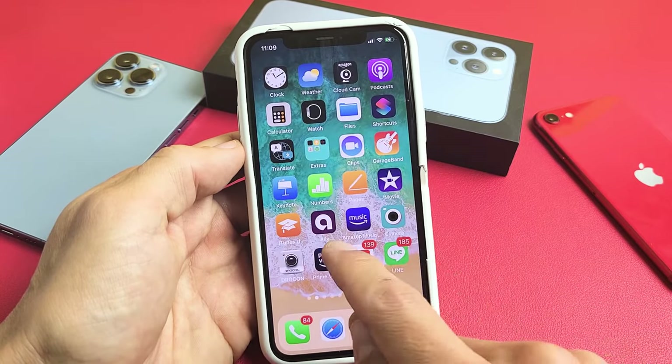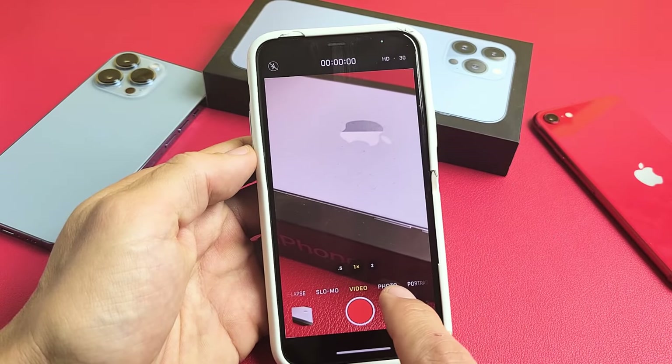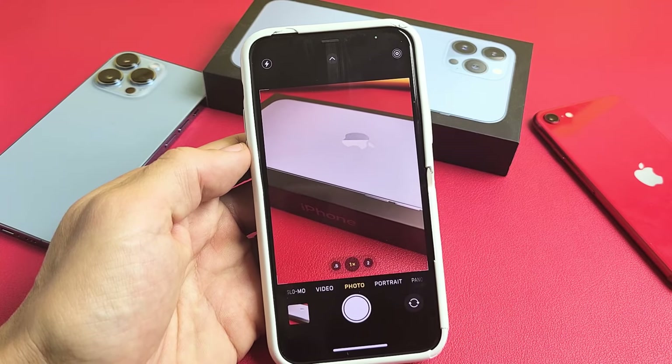Let's go ahead and open up your camera. We're going to open up the camera, and then down here we're going to go to photo. Don't go to video — go to photo right there and leave it just like that.